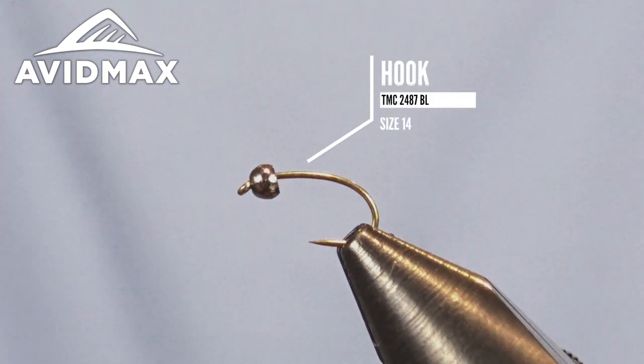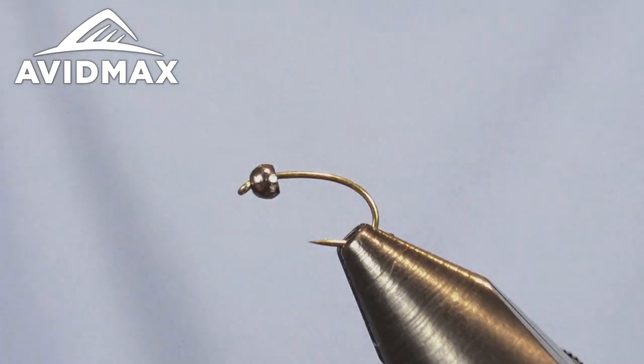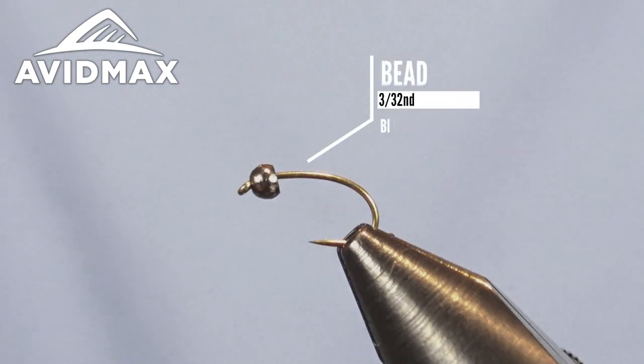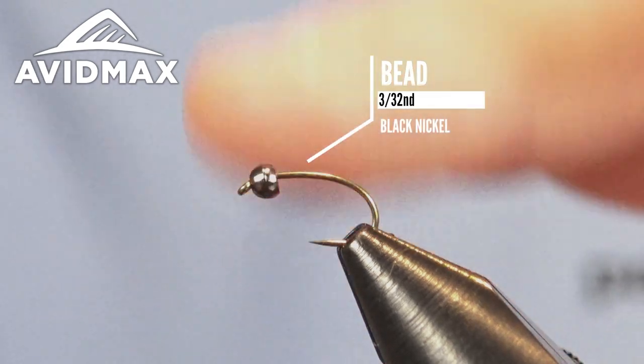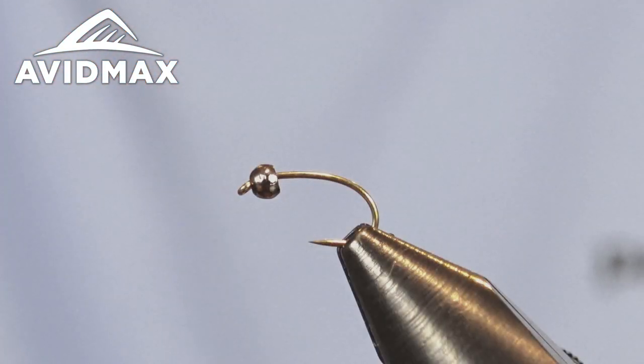Starting out today with the Tiemco hook in our vise — we have the 2487, this is the BL version, just a nice barbless option that comes barbless from Umpqua if you get it from us here at Avid Max. On there we have a tungsten bead — I have the 3/32nds black nickel already set on the hook — and then we're going to come in with a little bit of lead wire and weight this pattern down just a little bit.